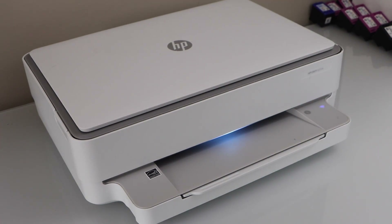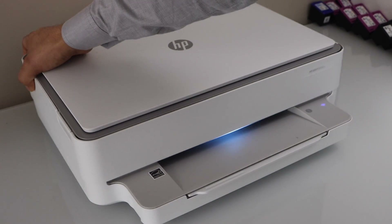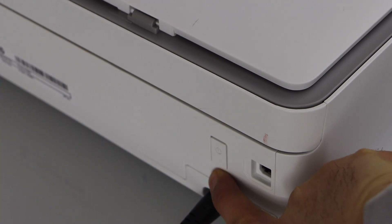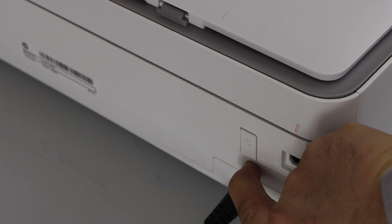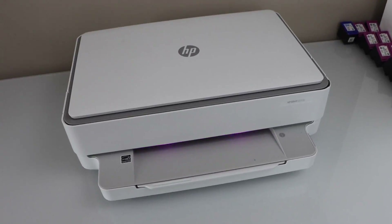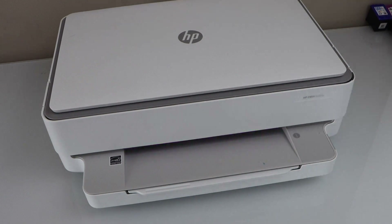To do the Wi-Fi setup or to connect it with the Wi-Fi network, go to the back of the printer and press and hold the wireless button for three seconds, then release it. At the front of the printer you will see the purple light has started to appear — that means your printer is in setup mode.